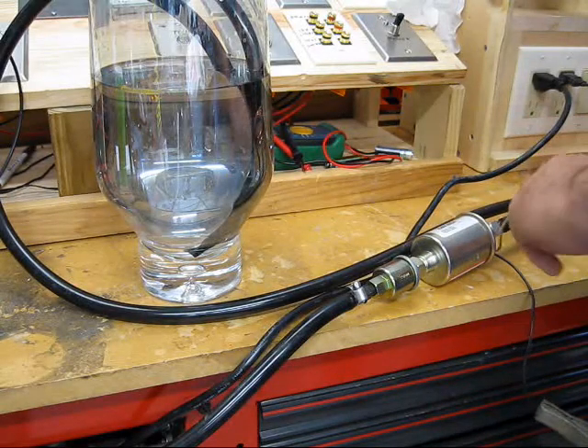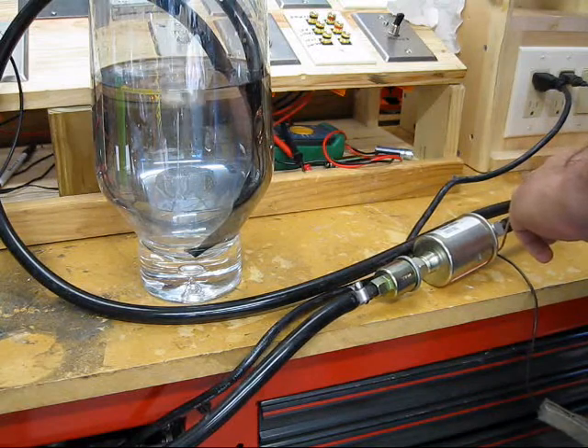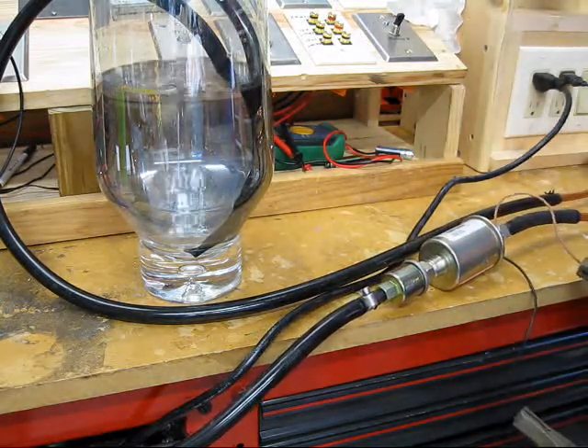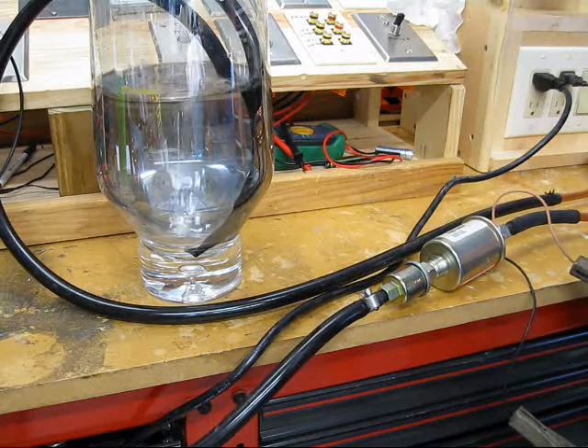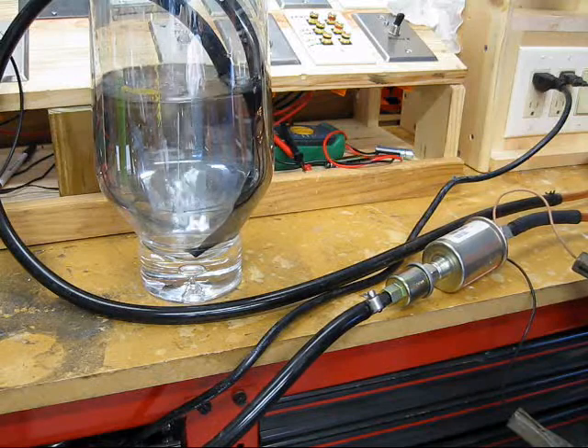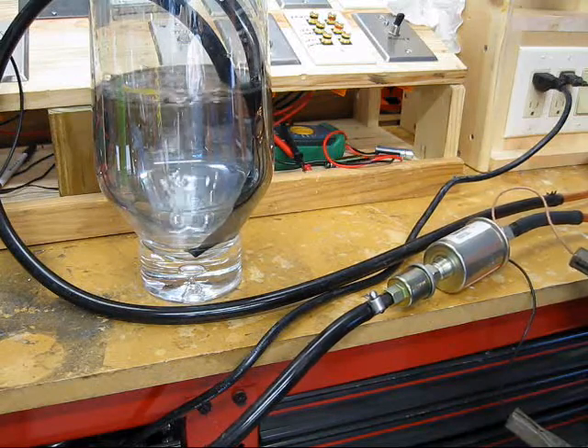Alright, ready to test. Let's see what happens. It's pretty apparent that it self-sumps, and it will purge the water out on its own.